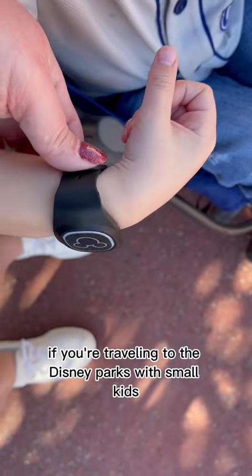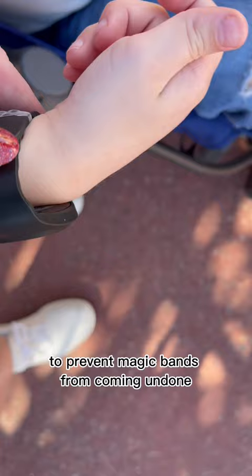If you're traveling to the Disney parks with small kids, I have the perfect trick for you. To prevent magic bands from coming undone and falling off and getting lost, use a small, clear hair elastic to keep them in place. I hope this helps.